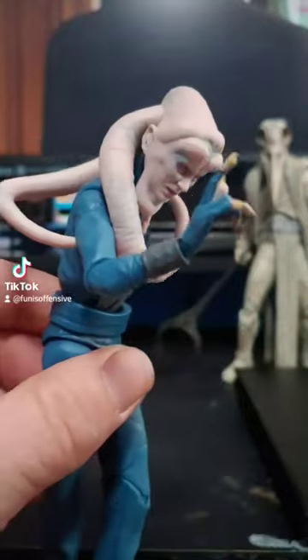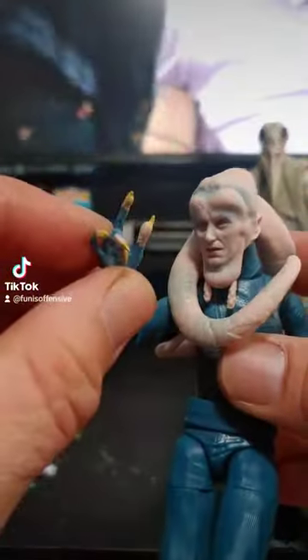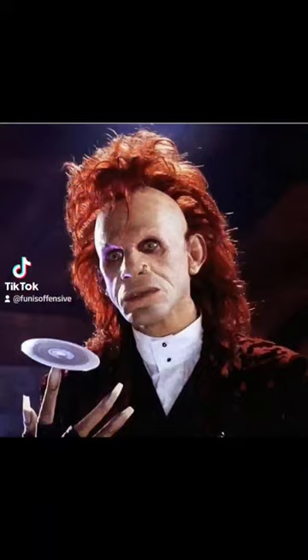I'm using these hands for a custom — a figure that has never been made by any company, will never be made by any company, but anybody who knows a movie called Brain Scan knows what I'm talking about. These hands are perfect.